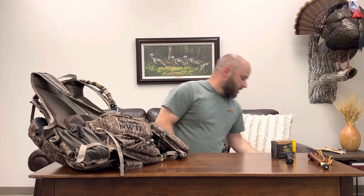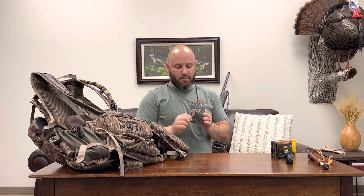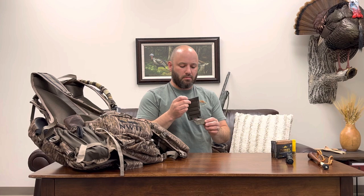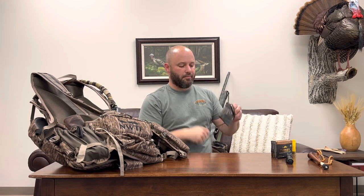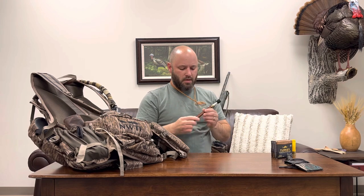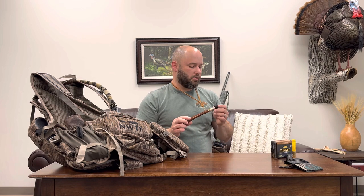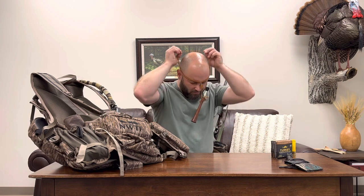Also around my neck I'll put on my mouth call pouch - this one's houndstooth. I'm planning to make my own and even make some more to sell before next spring. It's just a basic mouth call pouch with three diaphragm calls in there, and that goes around the neck. Then lastly my trumpet - I make these trumpet lanyards and sell them. This trumpet is Mark Prudhomme's; I carried it pretty much every day this spring and I really like having the trumpet, it's a lot of fun.